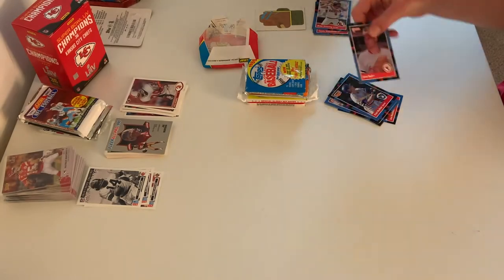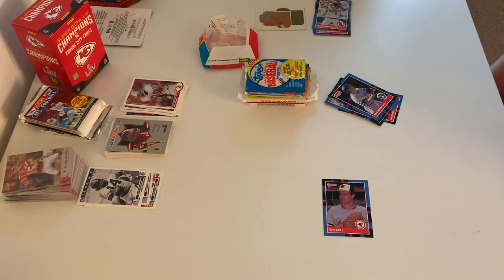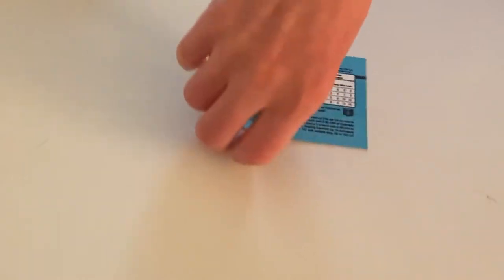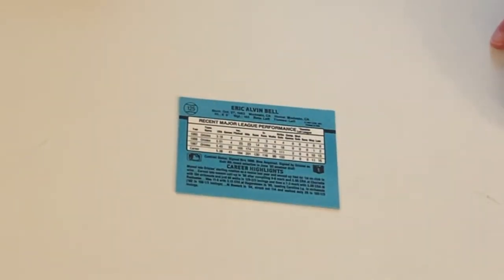Here we have another Oriole, Eric Bell, also a pitcher. Another hometown hero — Eric Bell. What's his middle name? Alvin.